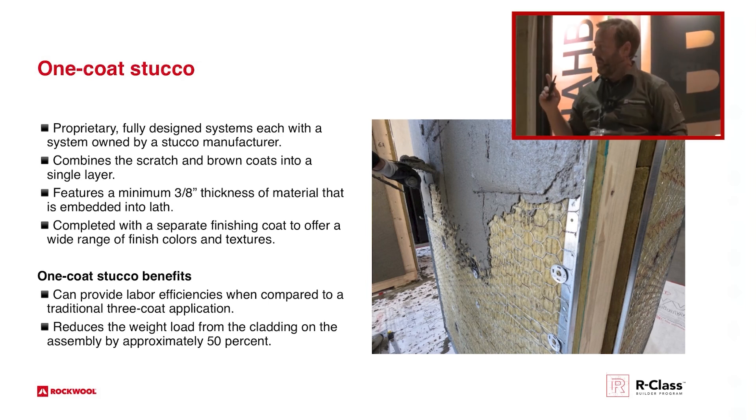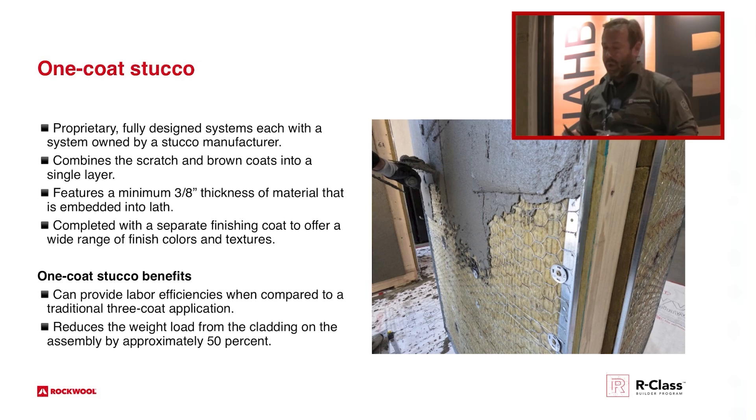The benefit is that you can apply your lath directly to the exterior insulation. Normally a lot of us will use two layers of 15-pound felt over the top of our OSB, our WRB, and that creates our little wrinkle, which is our air gap. What it really is, is you're combining your scratch and brown coat into one three-eighths to half-inch layer, and then you do your color coat, which is about an eighth inch following that.